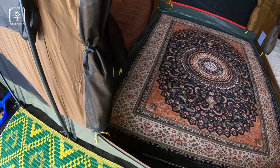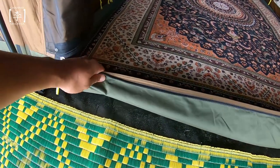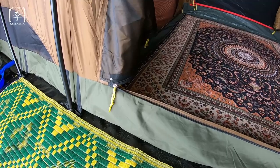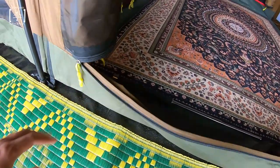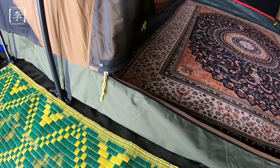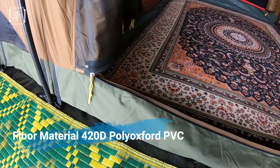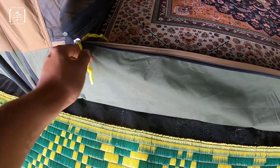Seterusnya kita tengok dia punya ground sheet, ground material kemah ni. Tent ni berbanding dengan hunter aku sebelum ni, material ni sangat tebal, nampak macam very rough material. Dia punya floor material ni dia gunakan 420D Polyoxford PVC - it's a Polyoxford PVC water resistant dan dia sangat tebal.